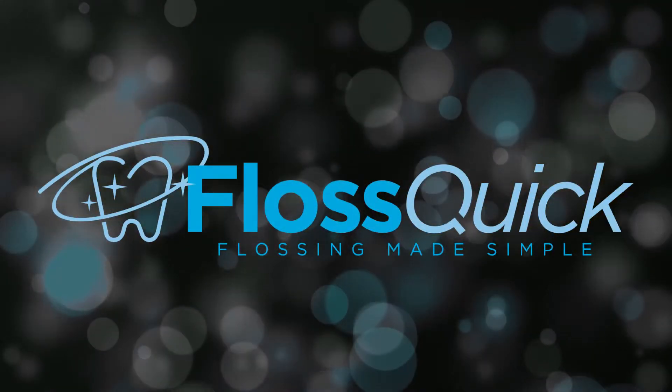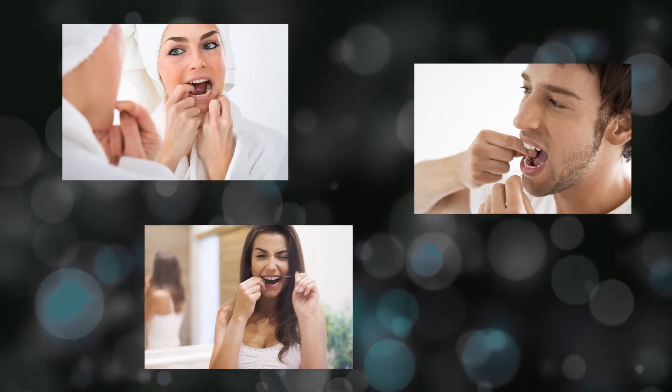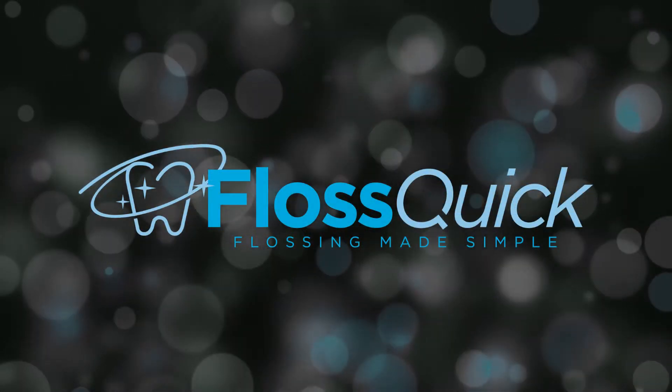At FlossQuick we understand that no one likes to floss, but we all know flossing is important to maintaining healthy gums. Now FlossQuick makes flossing simple and easy.